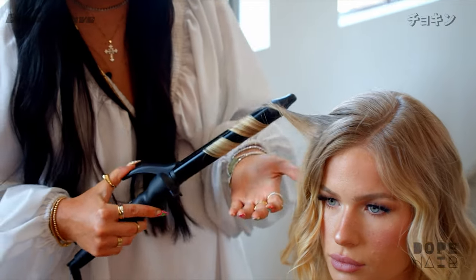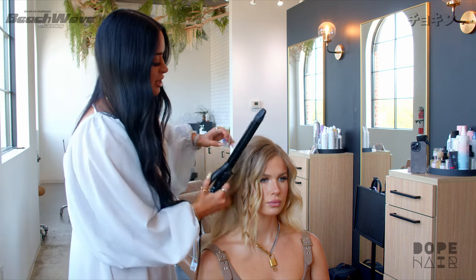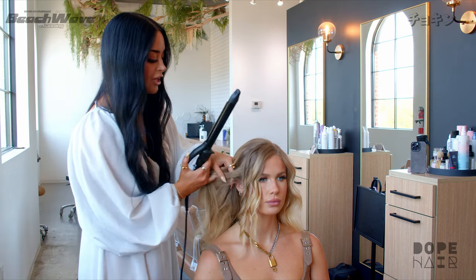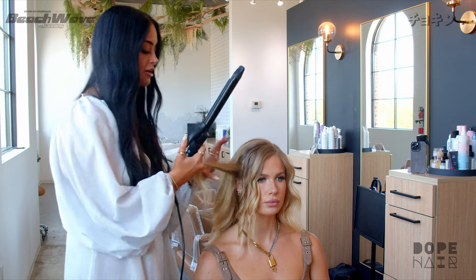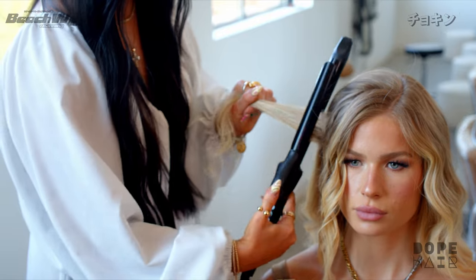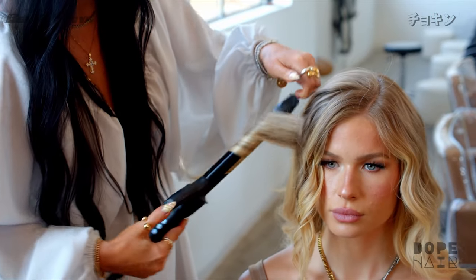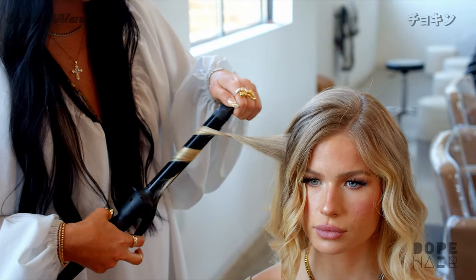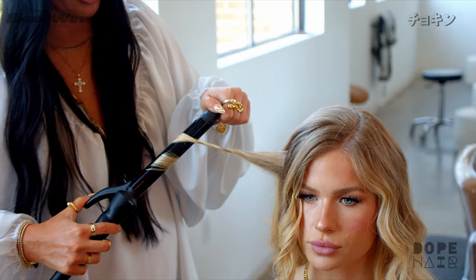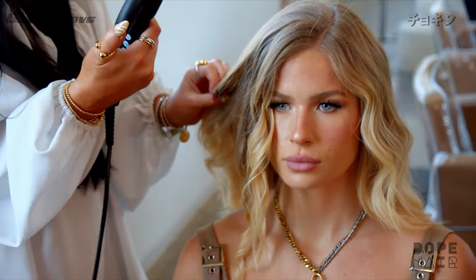It takes a little while to get down but once you get it, it's muscle memory. A lot of my clients ask to record while I'm curling so they can go home and look at it. This is my last section in front of the ear, so I'm going backwards — all of this should go away from the face. Not wrapping it, pulling it out, pulling it out, and pulling through.